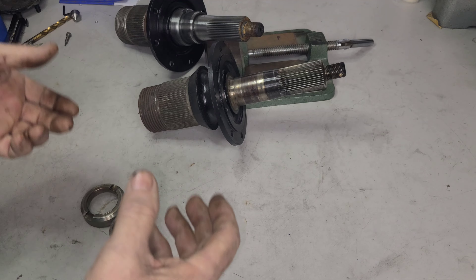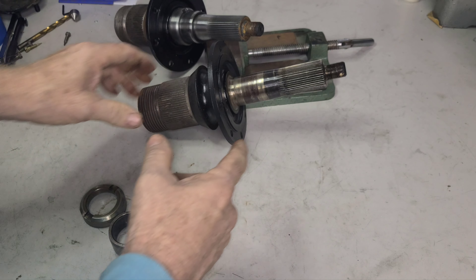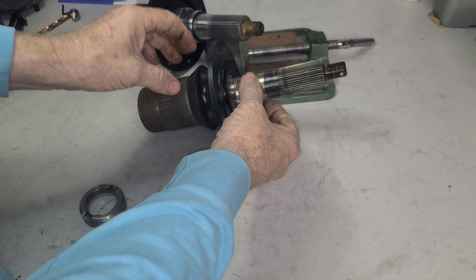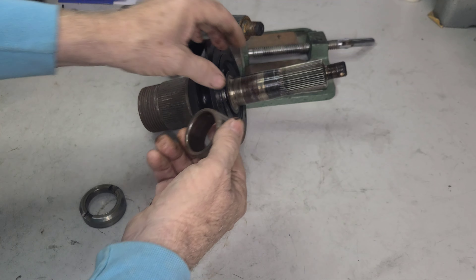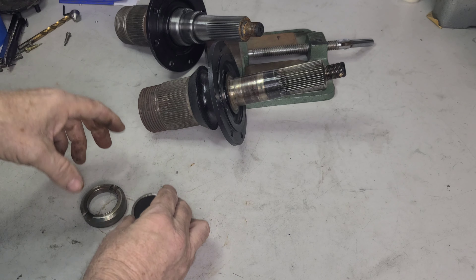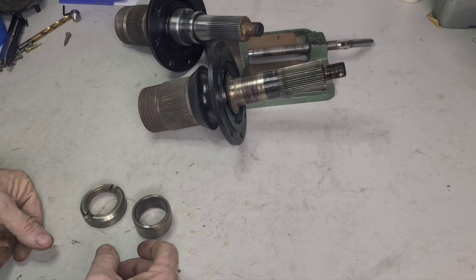So what we're going to do — what needs to be done — is this needs to be hard chromed. There's no worries with hard chrome with roller bearings if it has an inner race. We're just pressing the inner race on here; that has nothing to do with anything affecting the hard chrome with the roller bearing because we're not running bearings on the surface. It's going to be a perfect repair for this application. It's going out to the hard chromer, and we'll have a very good restored spindle when we get it back.